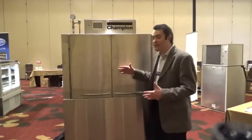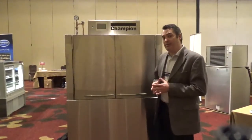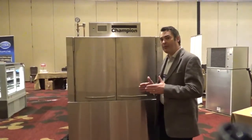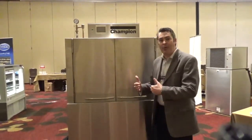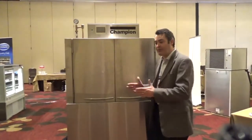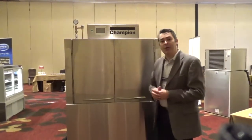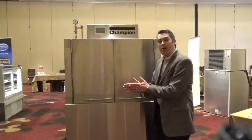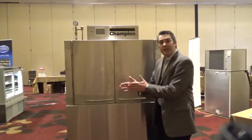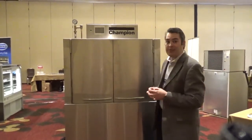Some of the biggest differences that you'll see on this machine is how the rack is conveyed through the unit. The old style would have a conveyor dog and it would start and stop — half the time the rack is in motion, half the time it is stopped. What we have here is called a progressive drive system. On the inside of the unit it has a conveyor pole that is actually moving consistently, moving 90% of the time and only stopping 10% of the time.